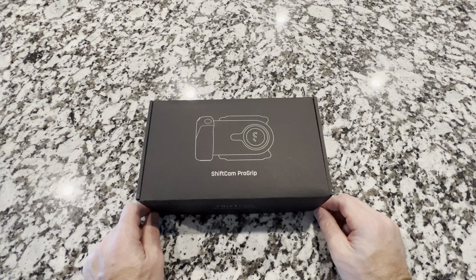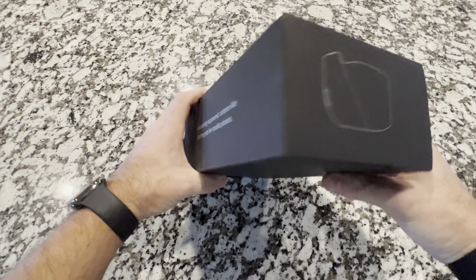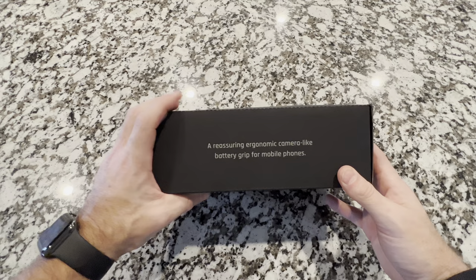Alright guys, so here we have it — the ProGrip by ShiftCam. As you can see, it's got a picture of it on the front. It tells you it's empowering mobile creativity. A reassuring ergonomic, camera-like battery grip for mobile phones.